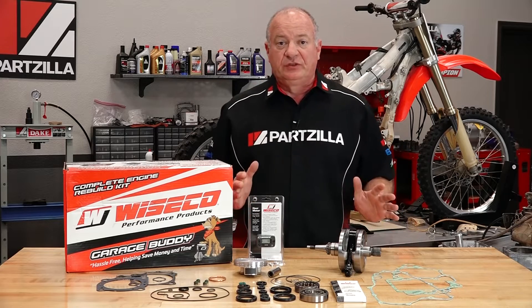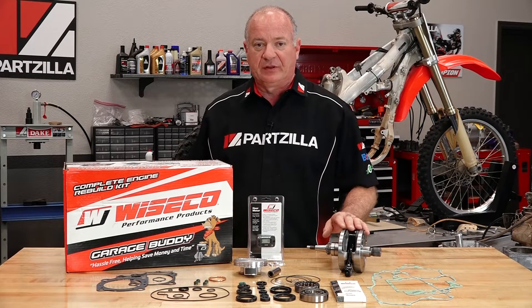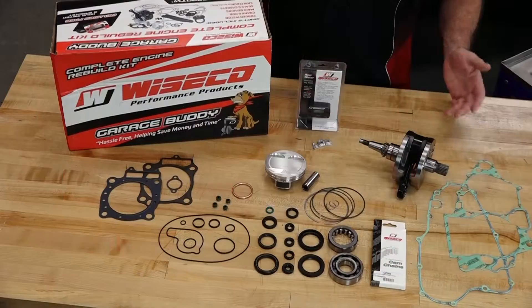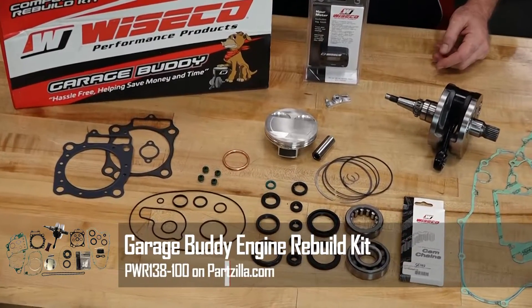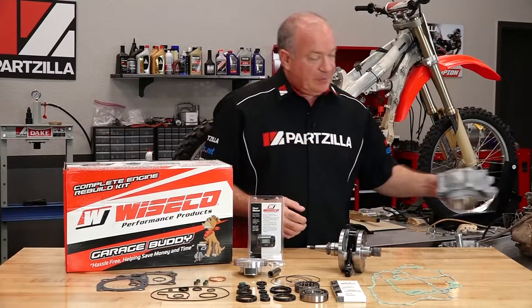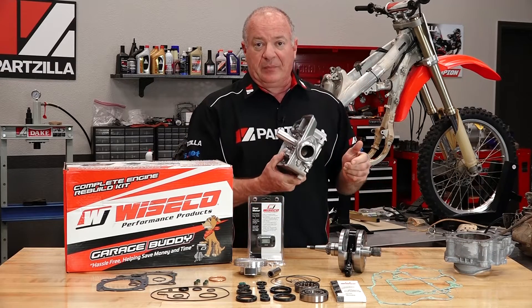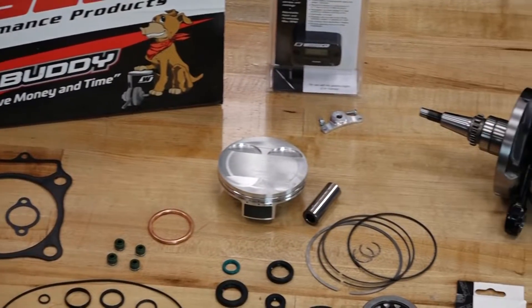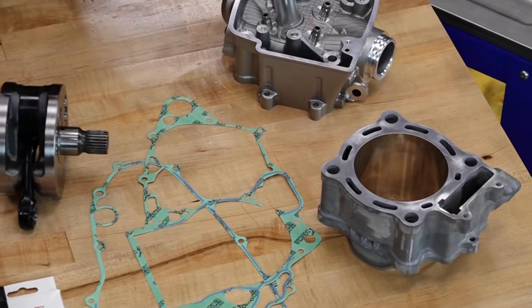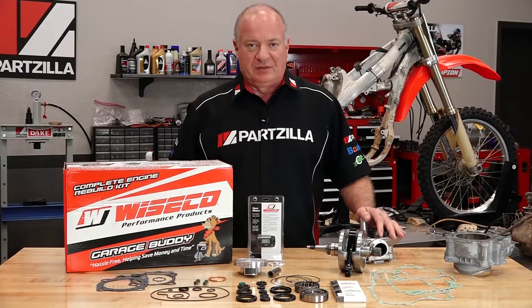We're going to be focused on just doing the top end for this video, but we're using a kit from Weisco that actually has everything that goes all the way down to the crankshaft. There are a couple other things to take into consideration as we do the top end. As comprehensive as this kit is, there may still be a problem with either the cylinder or the head. I've got the cylinder ready to go should we need it, and a brand new OEM head. The good part of the Weisco kit is it was designed to work with the factory OEM equipment, so these are going to play well together should they be needed. Now that we've got all our parts assembled, let's step over and start taking this thing apart.